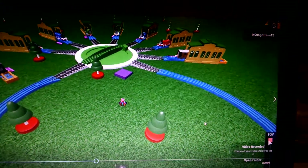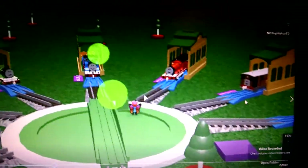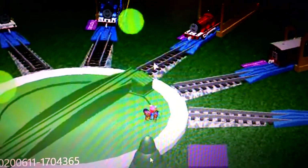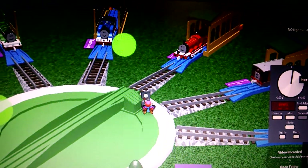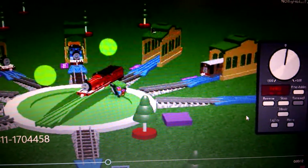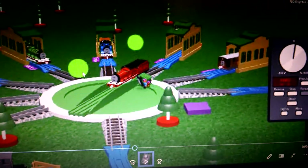If you want to drive an engine, let's say you want James — turn the turntable to James if you want. Turn the turntable to another engine if you want. Get your engine, click the remote down here, then click this or press R. Click the number to the engine you want, then you can drive it.